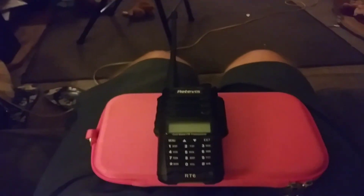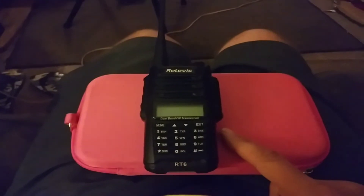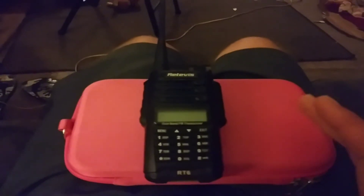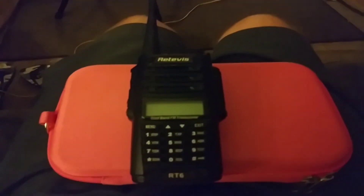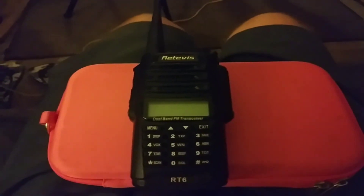I wanted to do a review, and the seller really helped me out — it was going to the wrong address and he helped get it to my new address. I want to give a shoutout to John from the Retevis eBay store. A link will be in the description below.